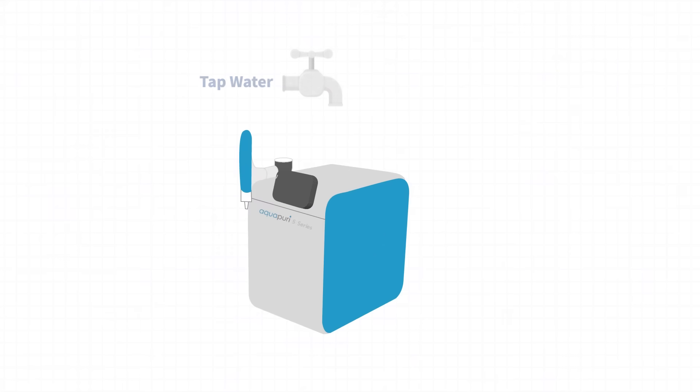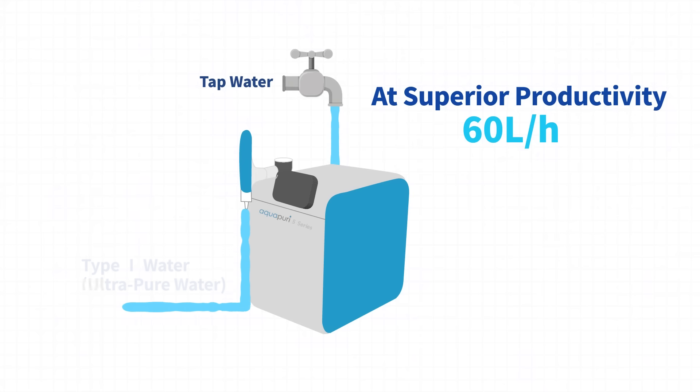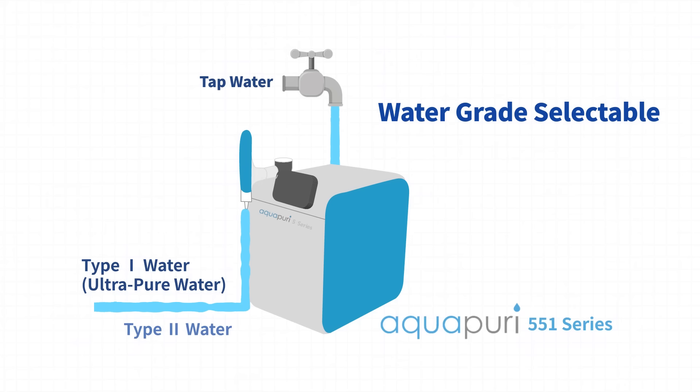You can experience superior productivity with Aqua Puri 5 Series producing ultra-pure-grade water at 60 liters per hour. This smart integrated WPS allows you to select the water grade between Type 1 and Type 2 with Aqua Puri 5 5 1 Series, and Type 1 and Type 3 with Aqua Puri 5 4 1 Series.